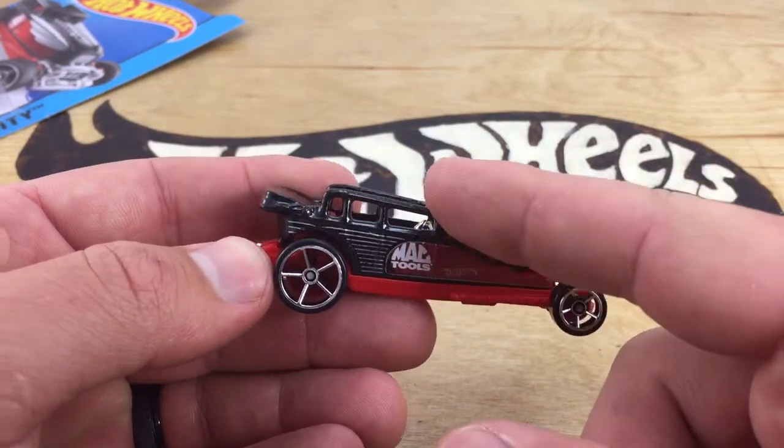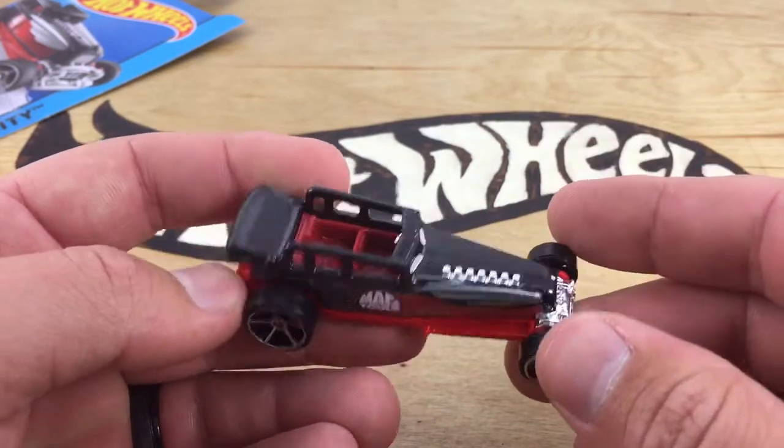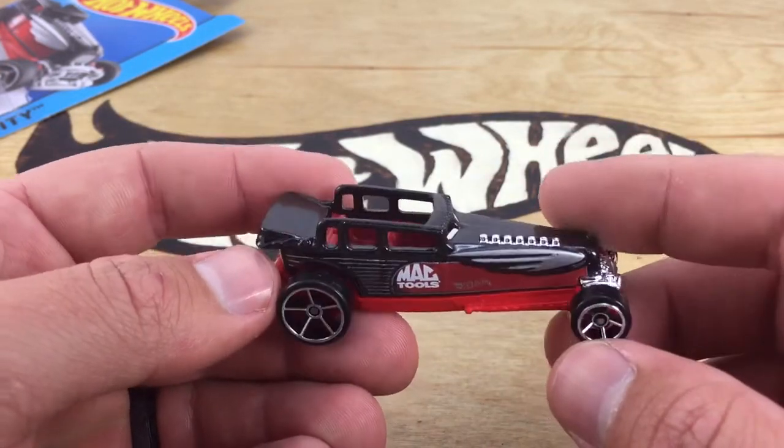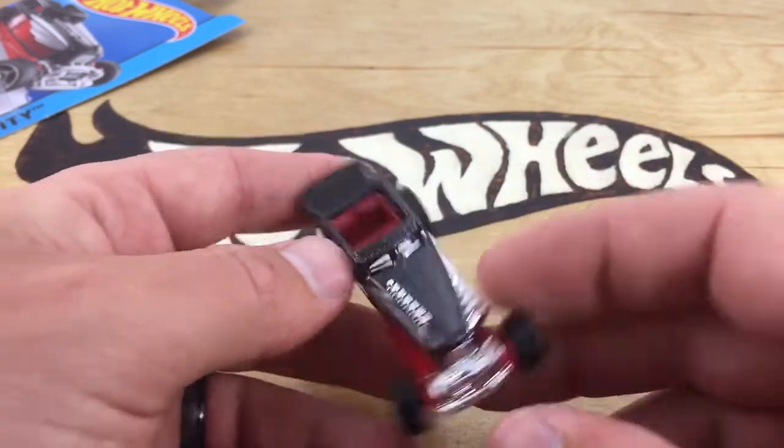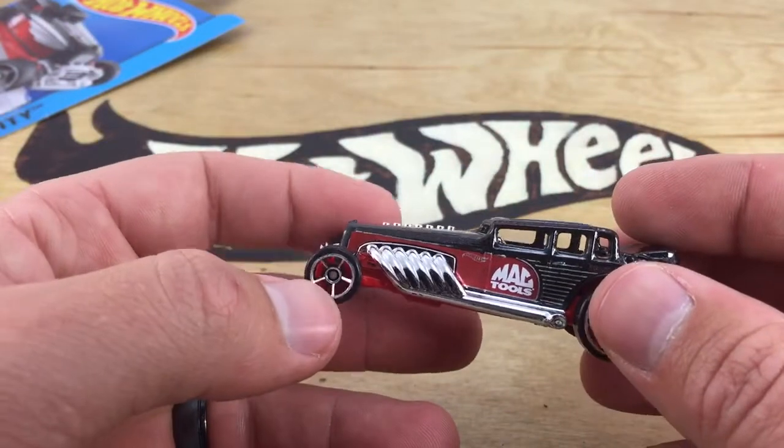You can see the old-style car going on here — kind of a mashup of a bunch of old-style cars is what I see here. You've got the big, giant, long, straight engine in it. And the pipe's coming out of this side.